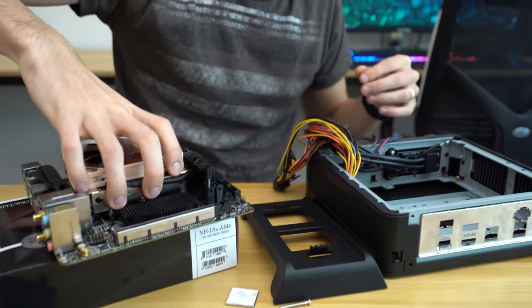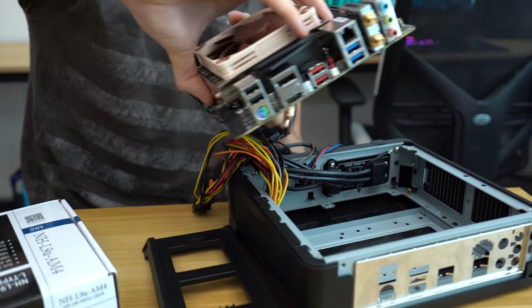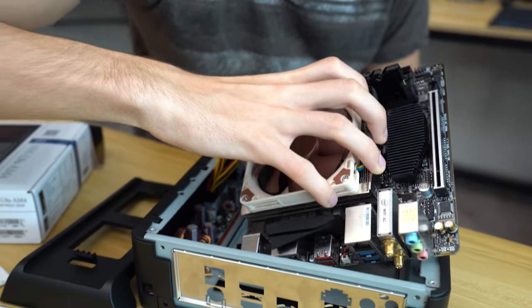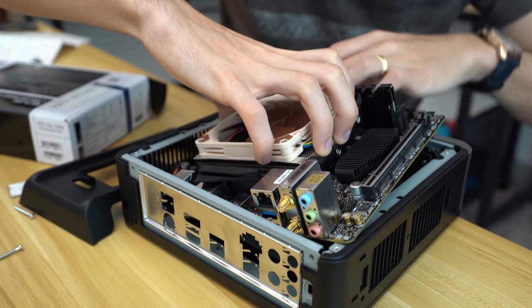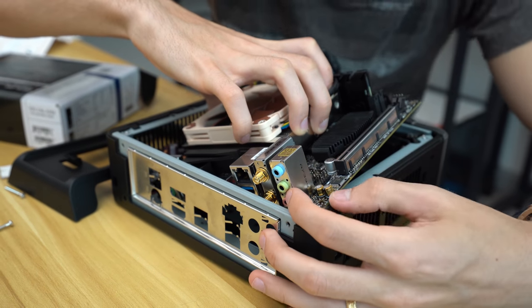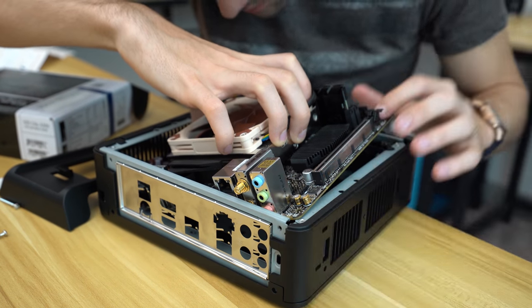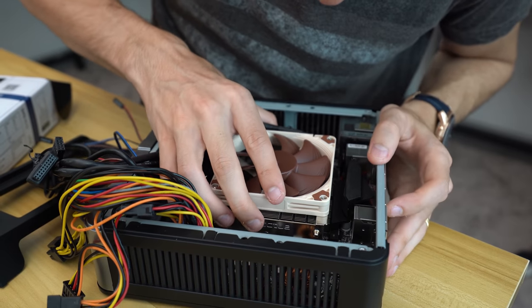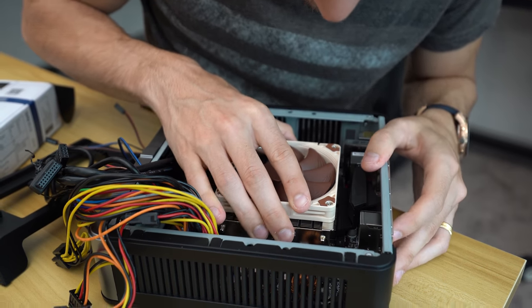Next step, we're going to install the motherboard. Get all these cables out of the way — I kind of had to come in at an angle last time, so I'm going to give that another try. That's a tight squeeze for sure. There's like no clearance here — but there we go. Make sure it's sitting correctly.